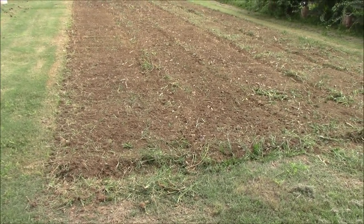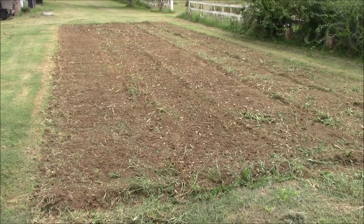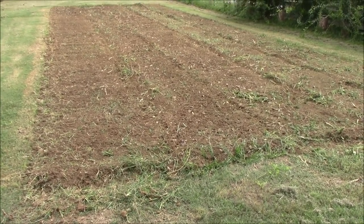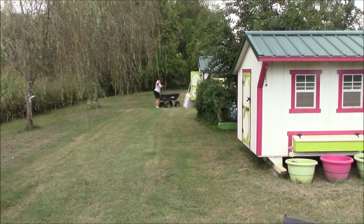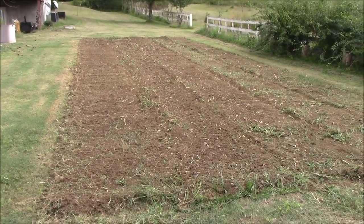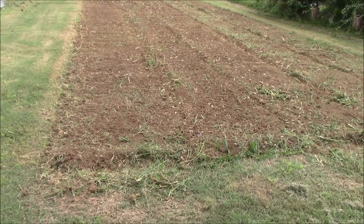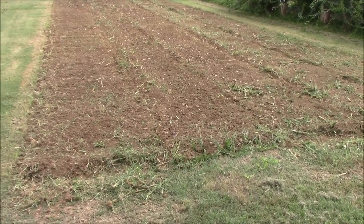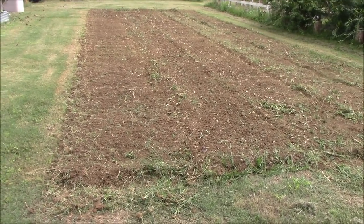Alright guys, we've got one turn on the corn patch so far and it looks really good. It looks like we left all the corn stalks standing, but we turned them in after we picked the corn — they've broken down really well. Now we're going to go through here and turn this again. The tiller is directional — it throws dirt backwards — so if you always till in the same direction you'll start to develop unevenness and hills in your garden after a while. We always turn twice and in opposite directions, and that helps keep the garden leveled out.